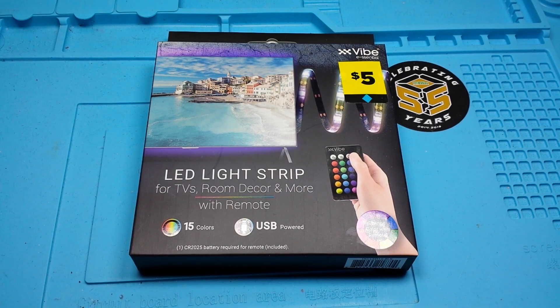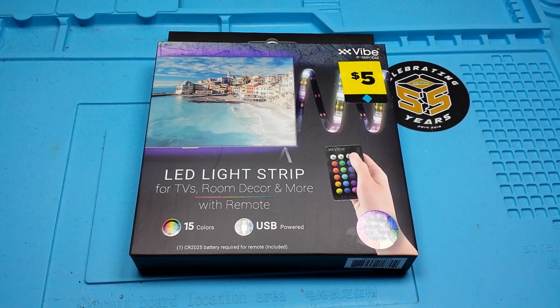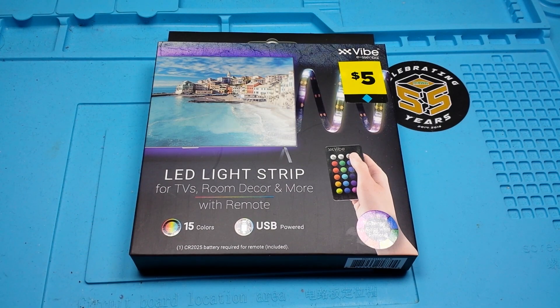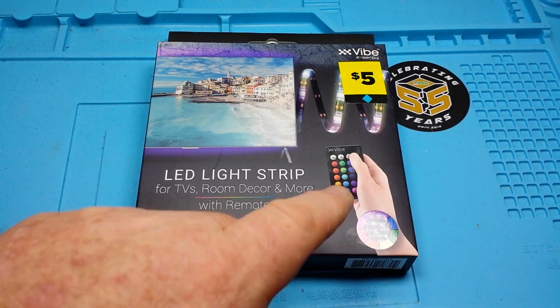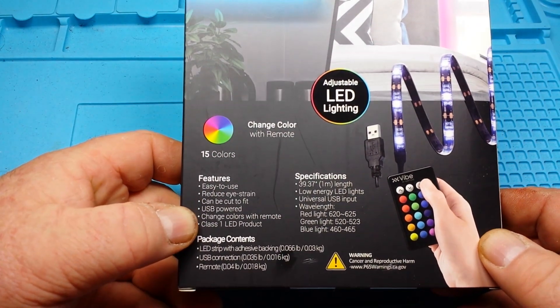Hey, what's happening guys. About a month ago I was watching Big Clive, as one does, and he had a video for a 1 meter LED light strip from Poundland. Well, we don't have Poundland in the US — we have dollar stores: Dollar General, Dollar Tree, and Family Dollar. I found this at the Dollar General; it's actually five dollars but it is RGB and comes with the remote, so I thought we had to take a look at it.